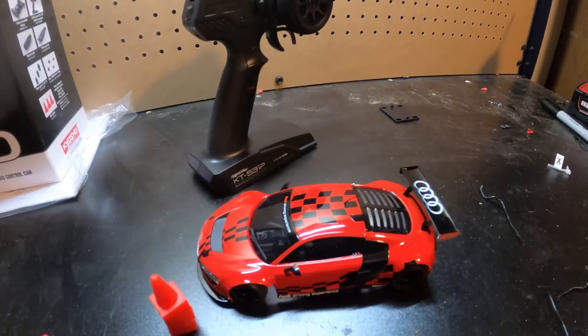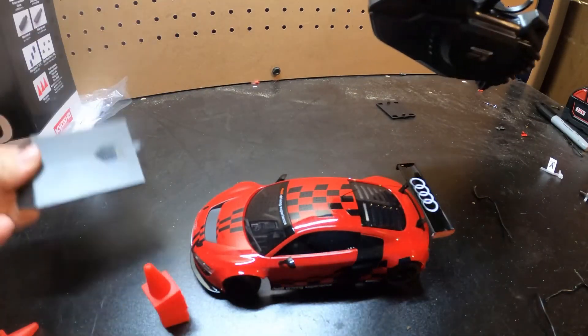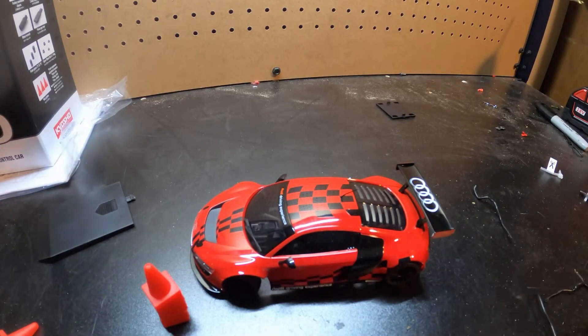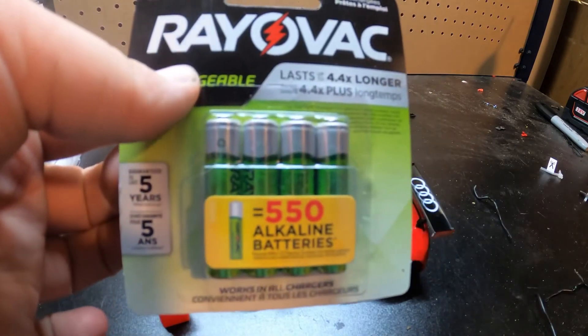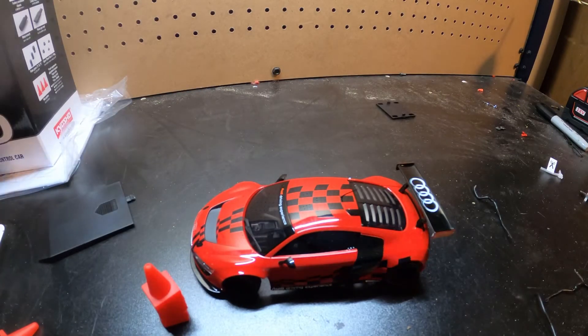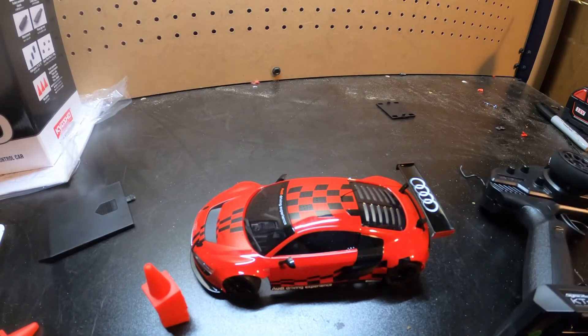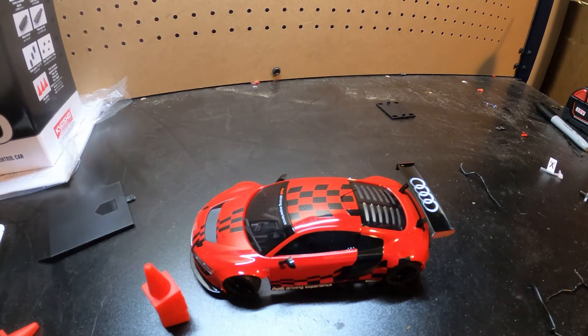Alright guys, so the first thing you have to do when you get your Mini-Z is throw in batteries into the radio and the receiver — or into the car. I suggest you use these; I use these for the cars because they're easy to use, and for my remotes I just use Energizers or any AAA batteries for the radio. If you want to use rechargeables on the radio you can, but it depends on how many rechargeables you have.